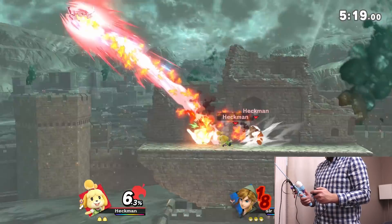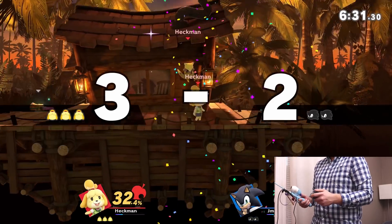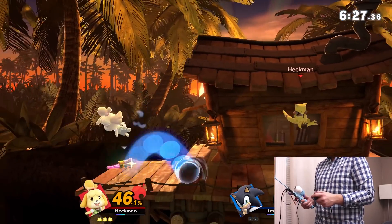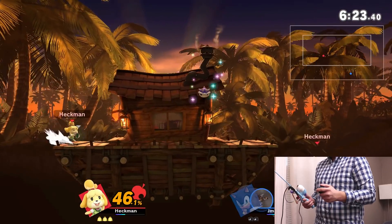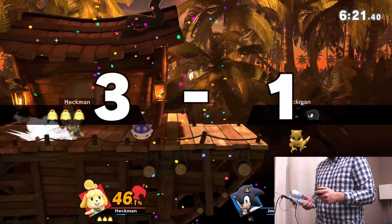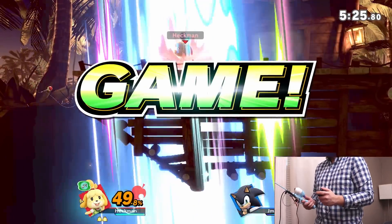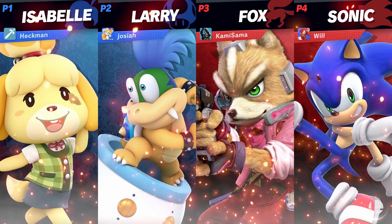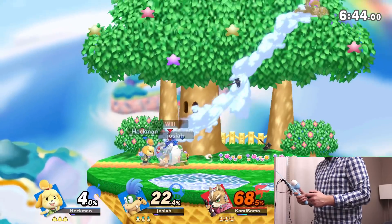Overall, I would say this controller is a success. Hell, I even managed to win a 1v1 out of sheer blind luck. Having mastered the art of fishing, I decided to take my skills to a more competitive 2v2 arena, with the hopes of being carried by a more functional teammate.